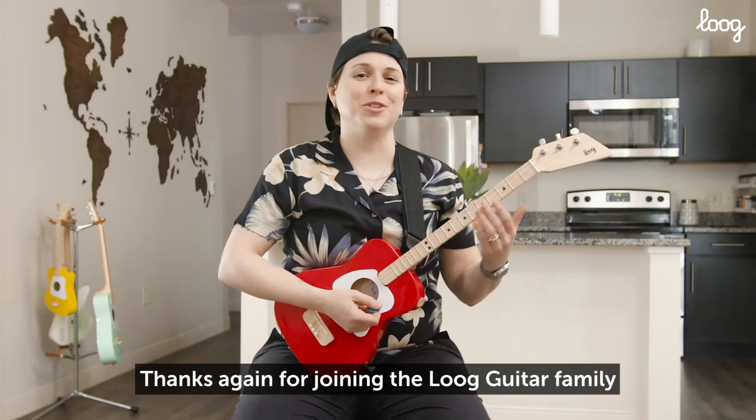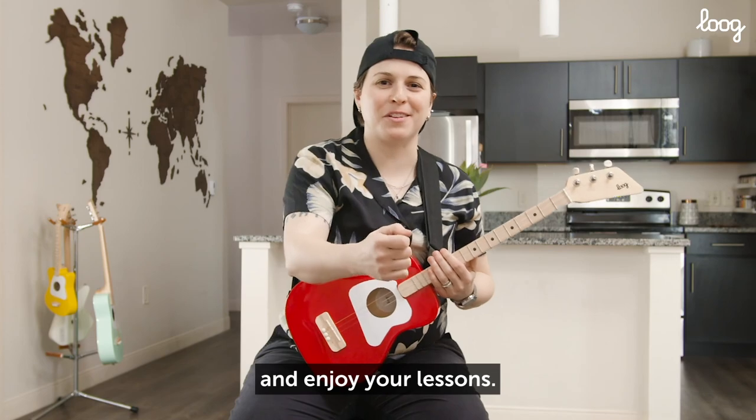Thanks again for joining the Lug Guitar family, and enjoy your lessons. Remember to subscribe to the Lug Guitars channel and press the bell icon so you can get notified every time we have a new lesson up. Until next time.